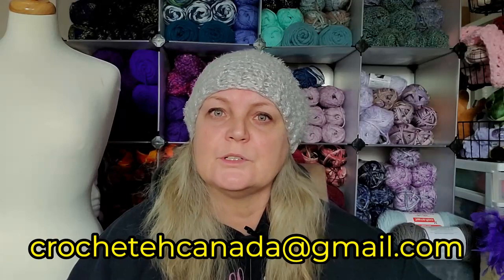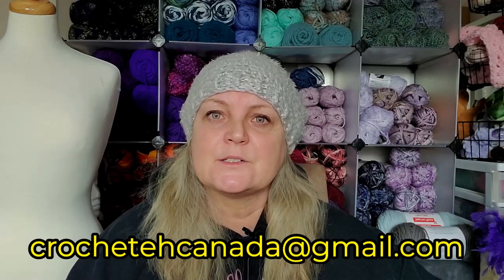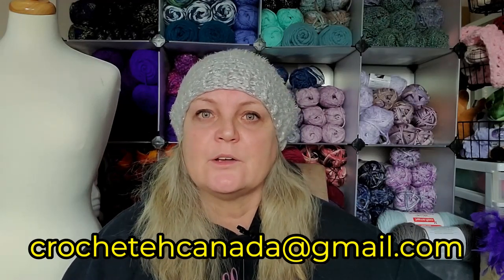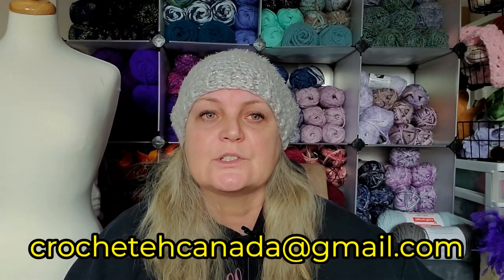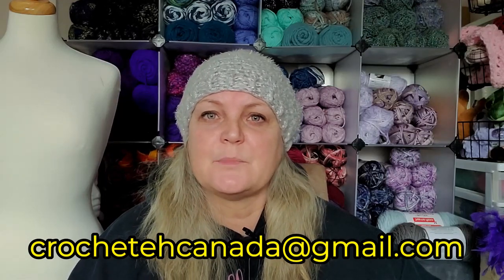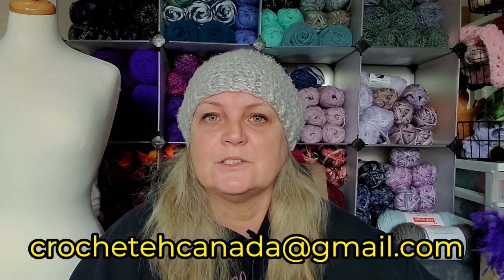So let me know ASAP if you are in the UK and you want to be a part of this, and you are a YouTuber. This is only for YouTubers, content creators. I'm so sorry, but this is the best way for me to keep track of the hook. It's all about doing a review on the hook on YouTube. So if you are a content creator in the UK and you want to jump on this bandwagon, email me at crochetacanada@gmail.com.